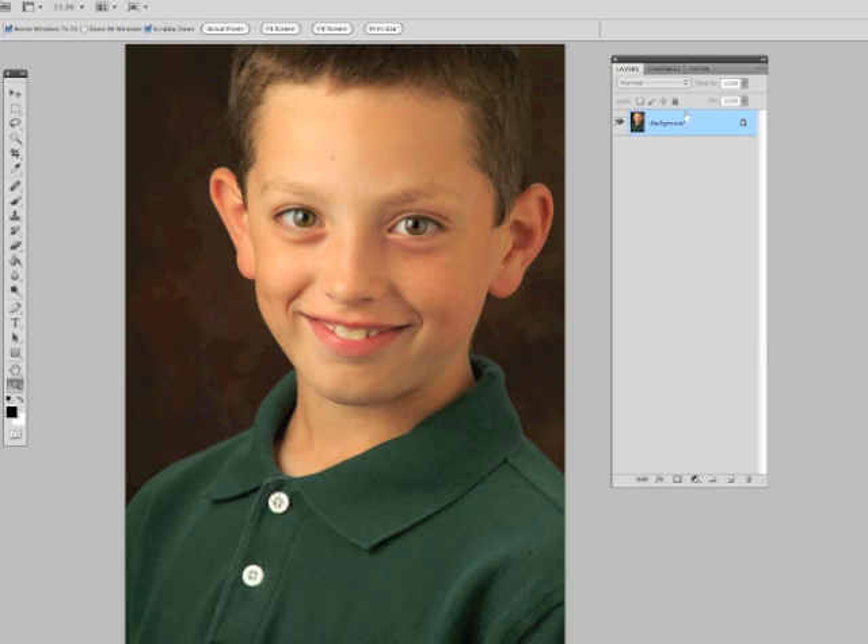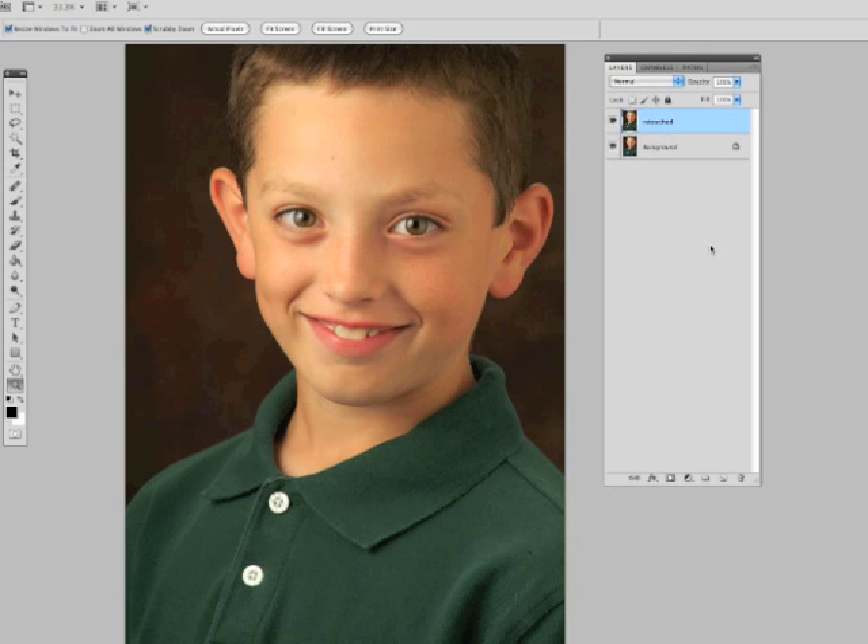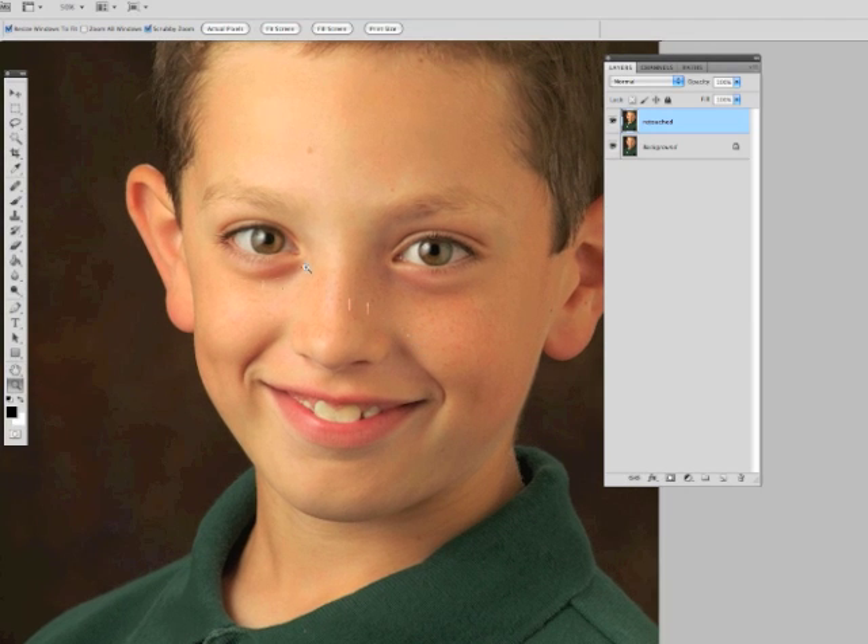So what I'm going to do before we start is go ahead and copy the layer and I'm going to call this 'retouched.' You don't have to do this, but I just want to have it on a separate layer so we can compare back and forth. We're going to attack two things here: the dark circles under the eyes, and then just put a little more pop in the eyes themselves.